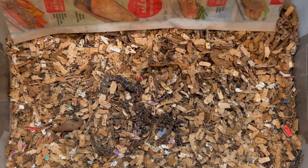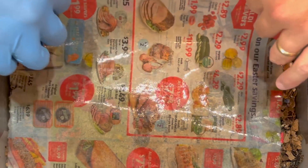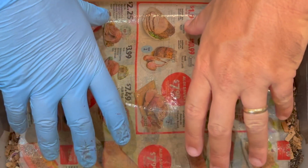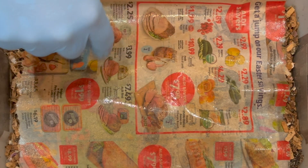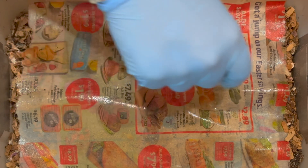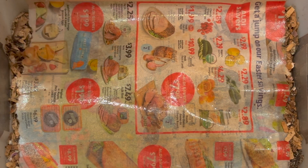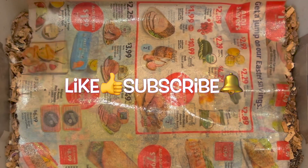Most of them have made their way down at least under the first layer. We've really soaked this newspaper again to help keep the moisture in here. Next time I'll probably feed them a little earlier — maybe on day six — so we can keep more moist feedings in here. We'll also slow down on the bedding so it doesn't get too high. I hope everybody's having a great day — happy vermicomposting, everybody, take care!